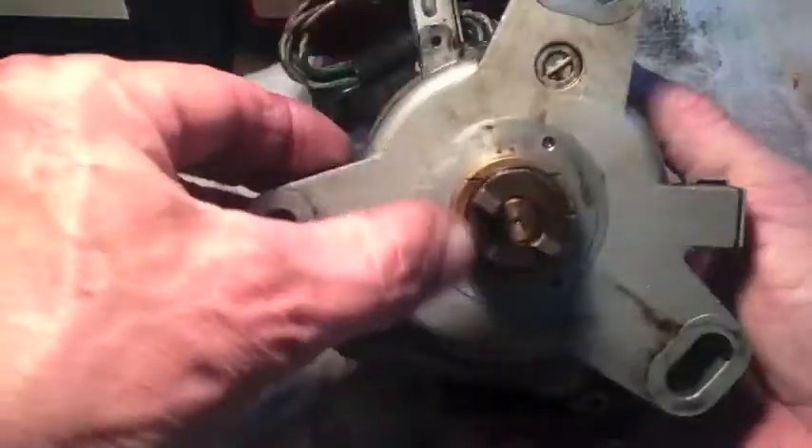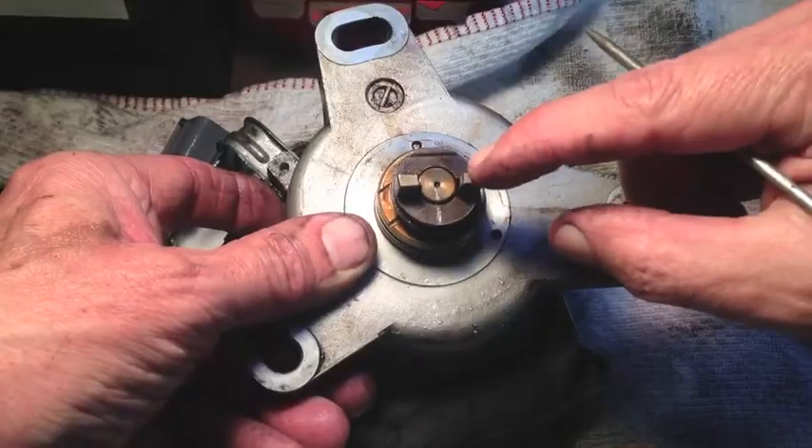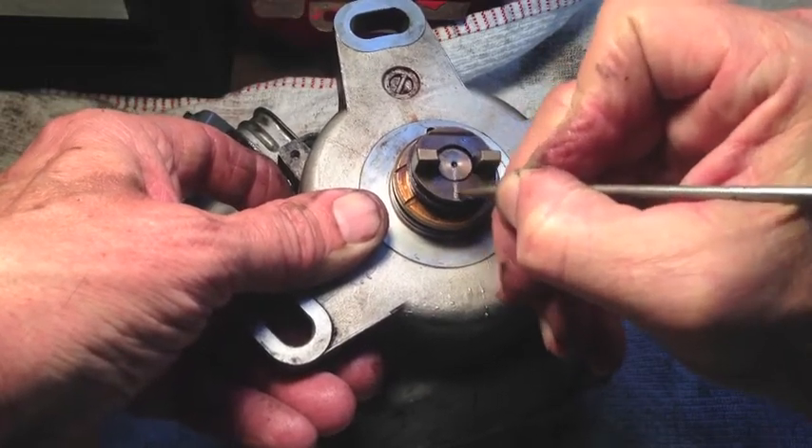One of the seals that I need to replace is on the underside of the distributor, right there in the back — that black seal. What I've done with a little pick is scribe a line on that center piece straight across, so when I put it back together I just line those two up.